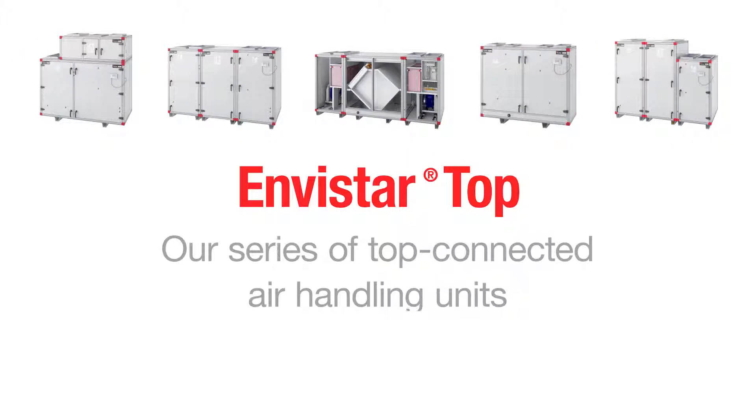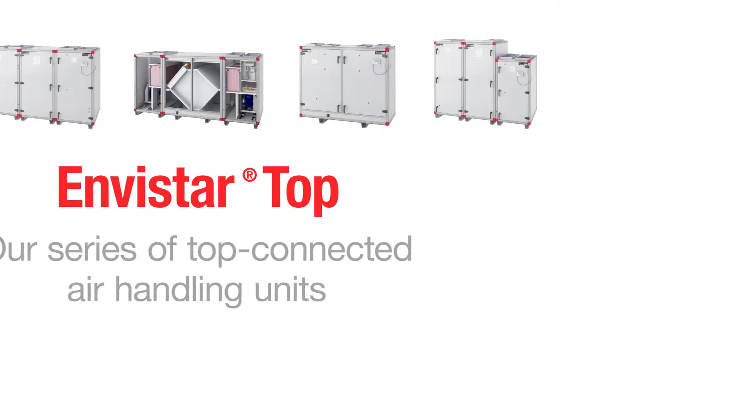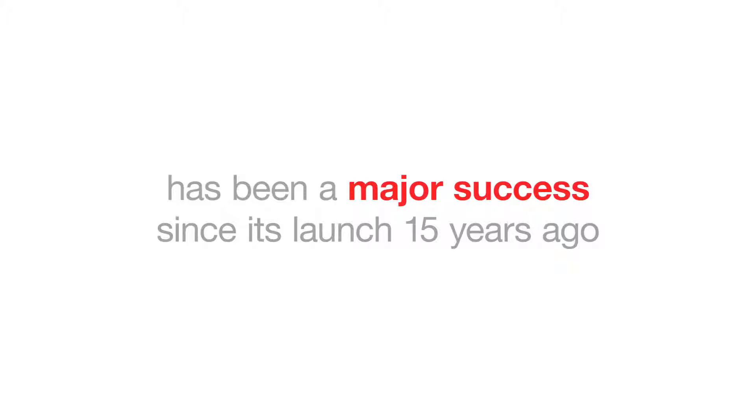Envistar Top, our series of top connected air handling units, has been a major success since its launch 15 years ago.